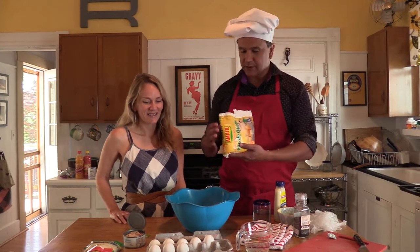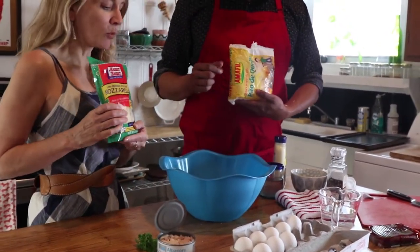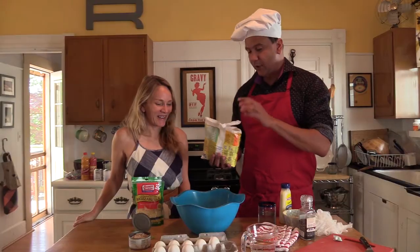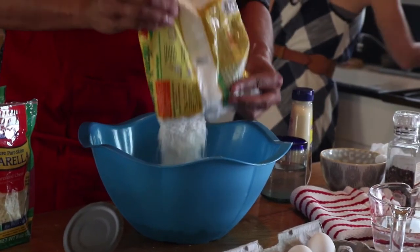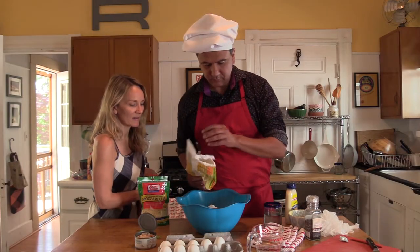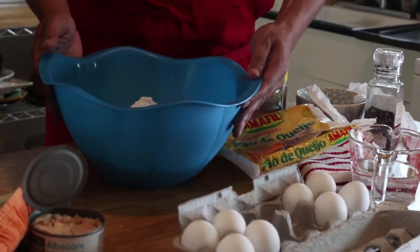Okay, so the ingredients: it's just the pão de queijo flour — 500 grams — four eggs, one cup of mozzarella cheese, and one cup of water. First we're going to add all the flour, then the eggs. You'll need a big bowl to fit everything in.